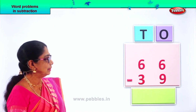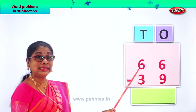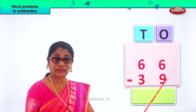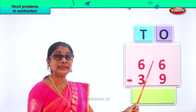We'll do it together. We have arranged the numbers — ones and tens. We have sixty-six, take away thirty-nine. We're going to minus thirty-nine from sixty-six.